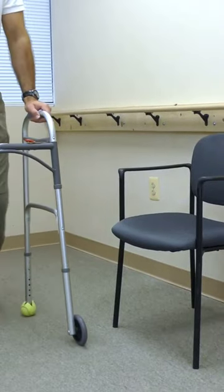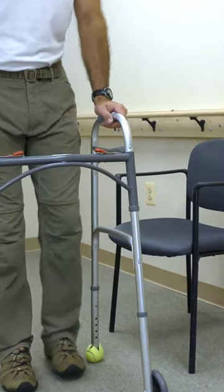In this demonstration, the left hip is the involved side that underwent total hip replacement.